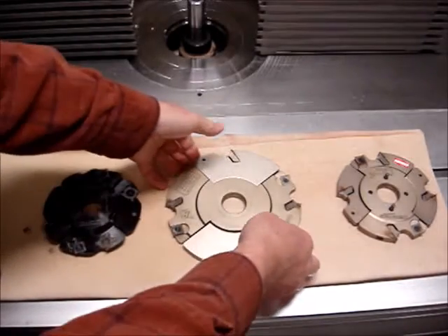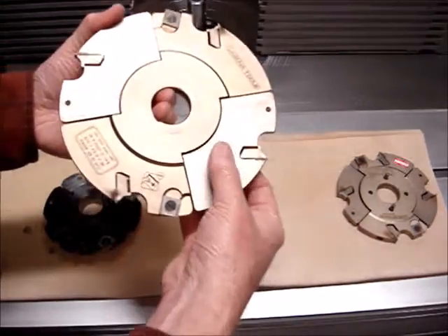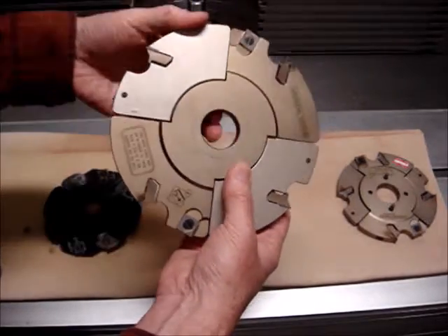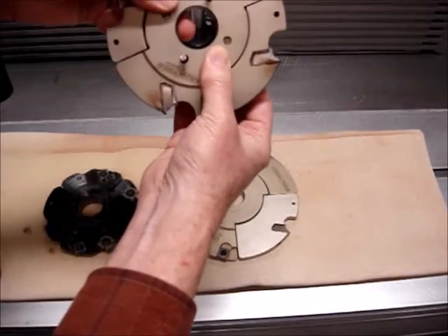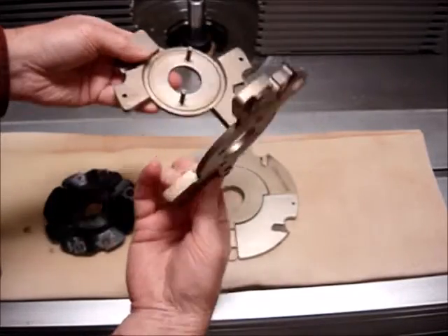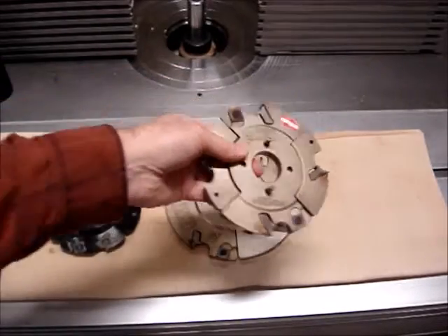This particular set can be adjusted from 4mm to 7.5mm thickness. The width of the cutters — this particular unit will go from 8 to 15.5mm, and then this cutter here will do 12.5 to 24mm. Basically these are two-piece cutters, and you put spacers or shims between them to get the width of cut.